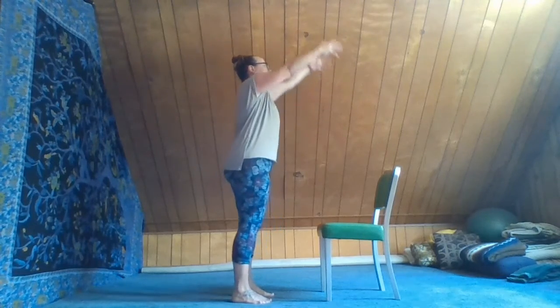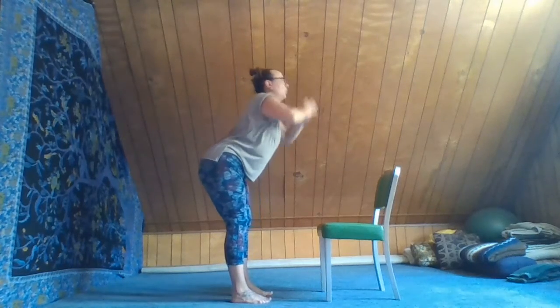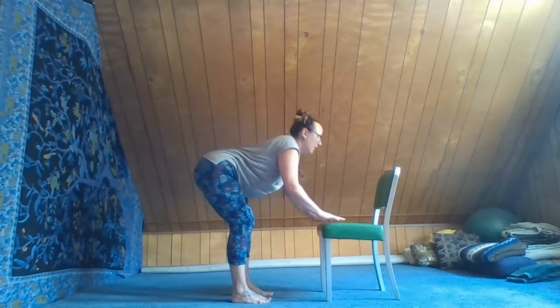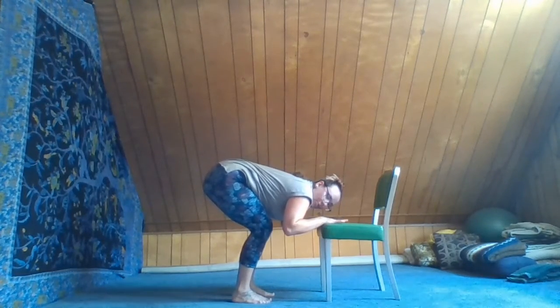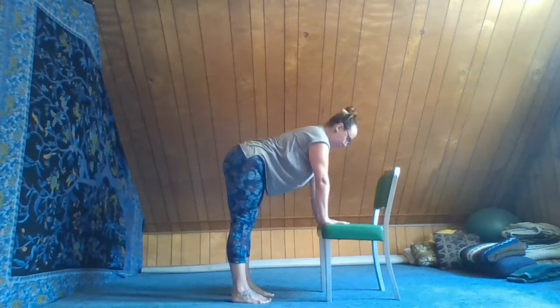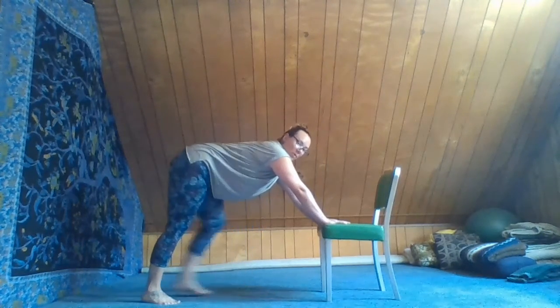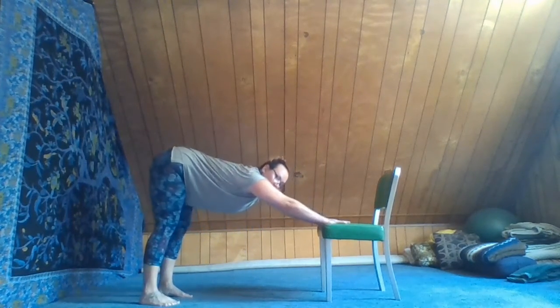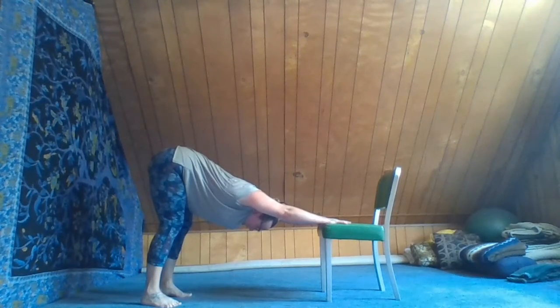With your inhale, the arms rise and we'll lengthen up. Exhale, fold — hinging at the waist with a bend in the knees, belly into the thighs, hands come to the chair. Inhale, press into the chair and the feet. Exhale, take a step back with both feet and press the chair away from us, letting the tail reach up and back, feeling the toes on the floor and weight in our feet.